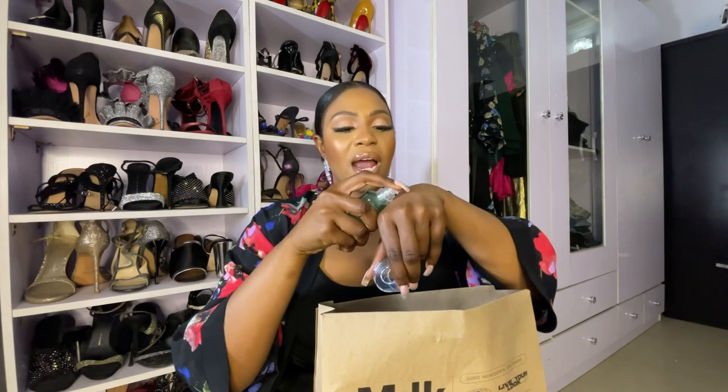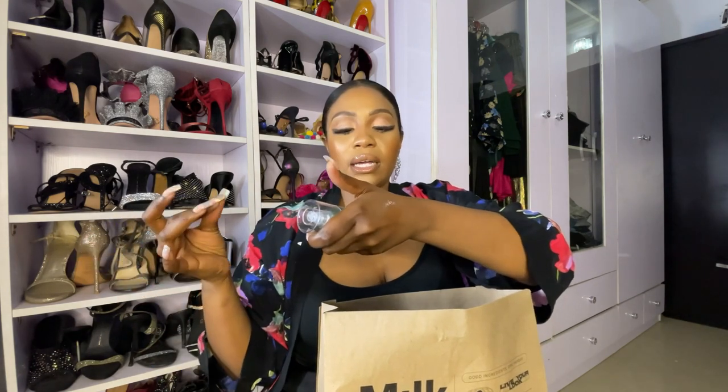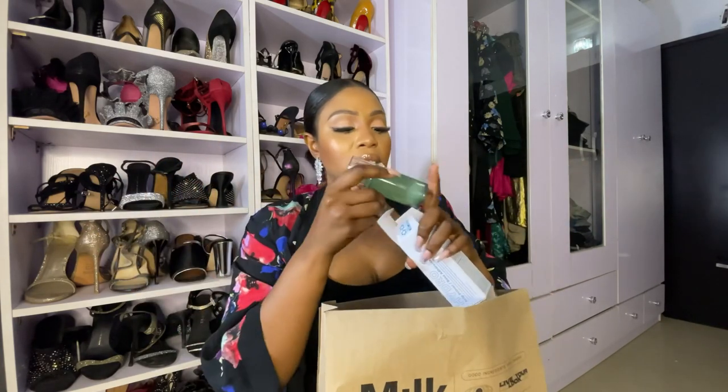The Milk Hydro Grip Primer is my go-to primer — I really love this one. It is quite pricey, but during Black Friday they had about 20% off the full size, so I saved a bit. It has a gel-like consistency and when it dries, it grips your foundation into place. It really helps control my oily skin and I will always repurchase.